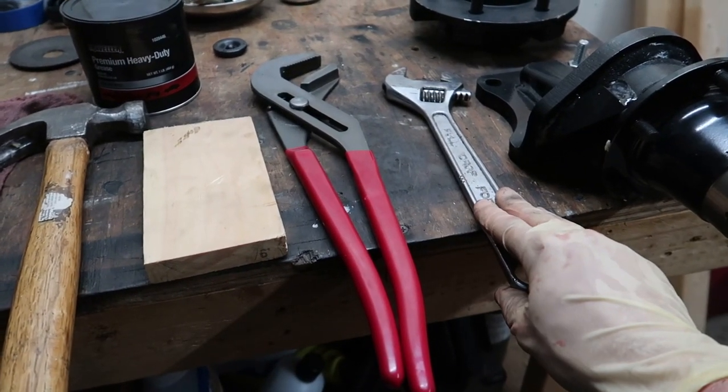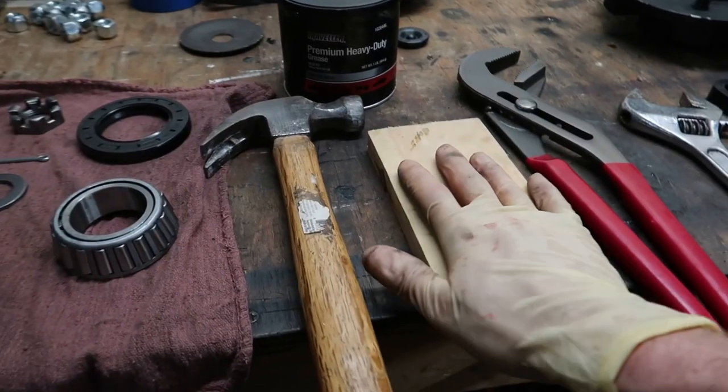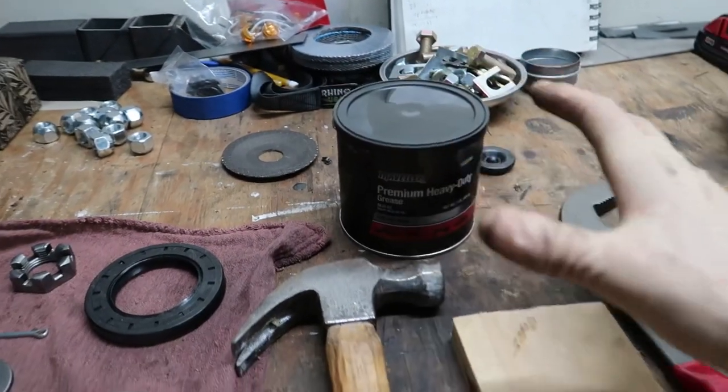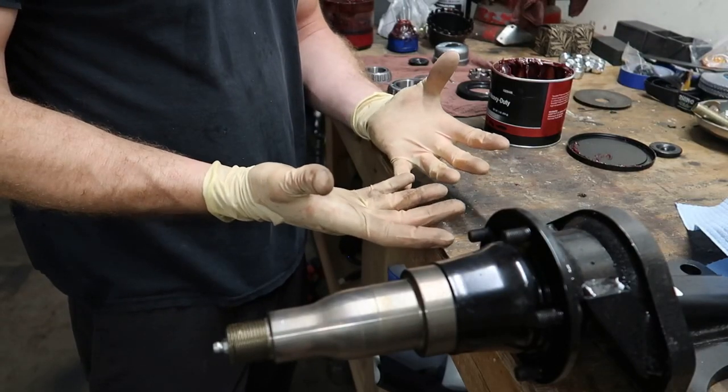Tools you're going to need to complete this job: a pair of channel locks or an adjustable wrench that will fit the castle nut, a block of wood and a hammer — I'll show you what that's for when we get there — and of course some grease, because we've got to grease these things up.